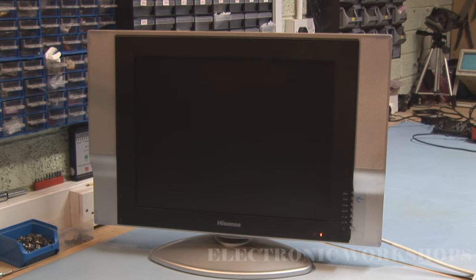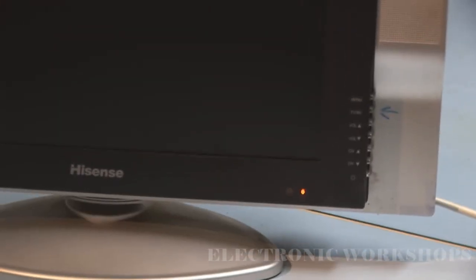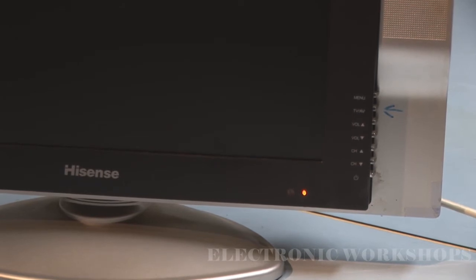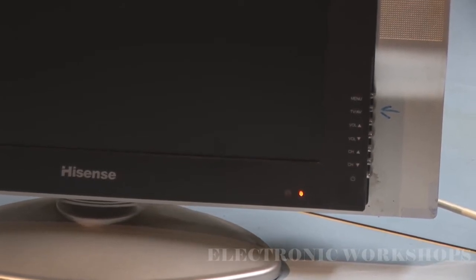HiSense model number LCD2003EU — all I get is a light flashing. It's plugged in at the moment and if you look down here at this light, it's just flashing on and off.